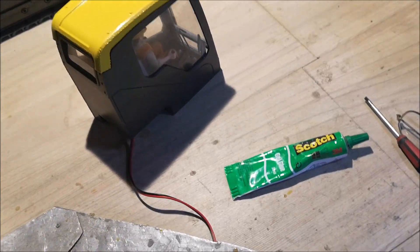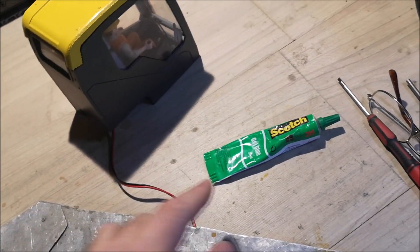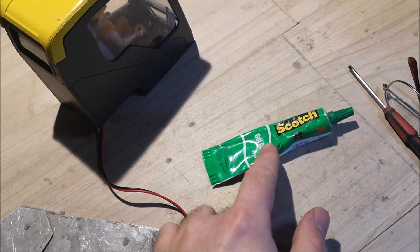Hi YouTube, so today I received the paint from Volvo, so I'm going to repaint the excavator. I won't film the repainting because I've already shown you how I did it, so I'm going to repaint it off camera. By the way, now is a good time to show you why exactly I use this glue.